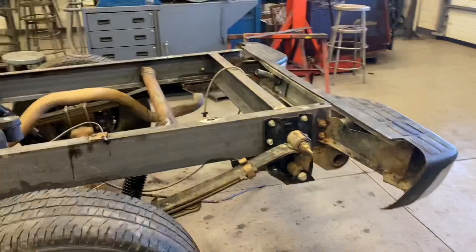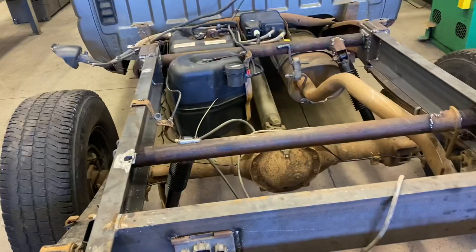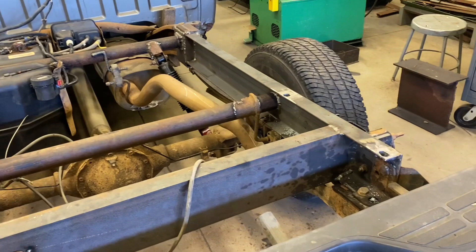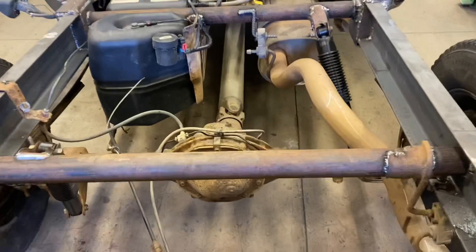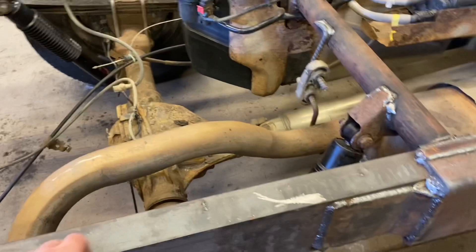I did a short video the other day when we cut this truck apart, cut the back half of the frame off. I thought I'd go over what we've done. We used some six-inch C-channel to rebuild the frame. We put some pipe in here for cross members, basically for an exhaust hanger and shock mounts, where it splices onto the frame up here.